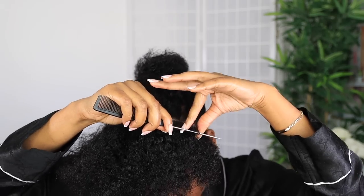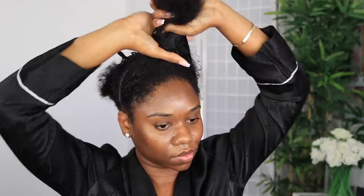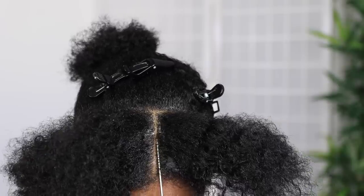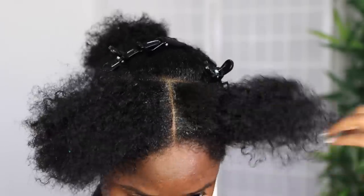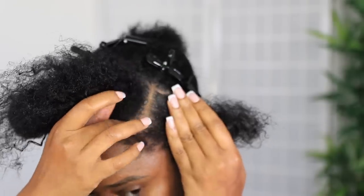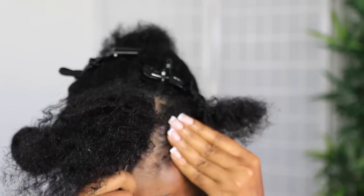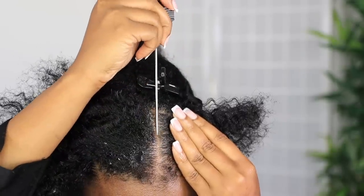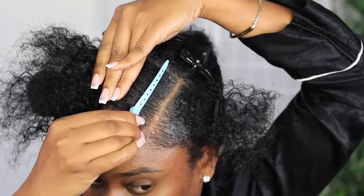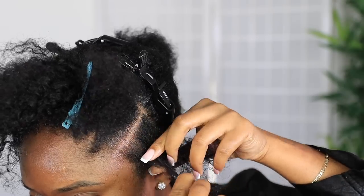I'm going to start off by parting my hair where I want to do the crisscross in the front. I've done the crisscross a couple of times — it's one of my favorites, especially because I'm not the best braider, and it's great for girls who can't braid well. Pay attention to the front part if you want the exact number of rows. In total I made about eight rows, four on each side. I'm using the Shine and Jam Magic Fingers gel to create a clean parting.